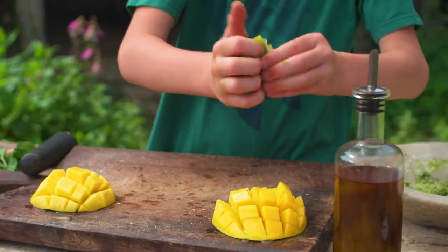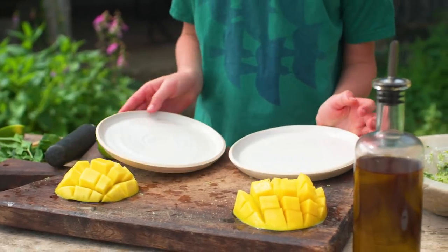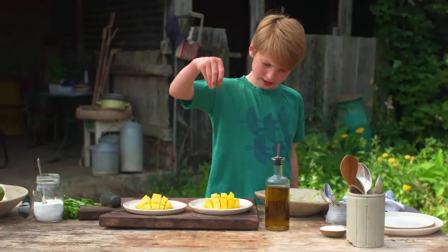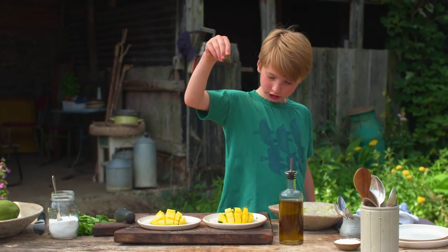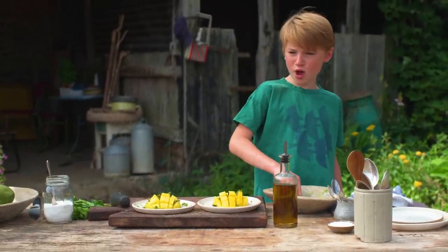You squeeze the lime on the mango because it brings out a lot more flavor. Now we can just put our mangoes on the plate. We're going to sprinkle some on mine just like that — from a height, as dad says, apparently it's the rules. We must do it. Then we're going to do some for River's.